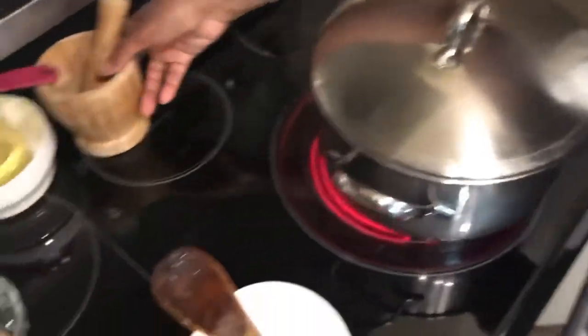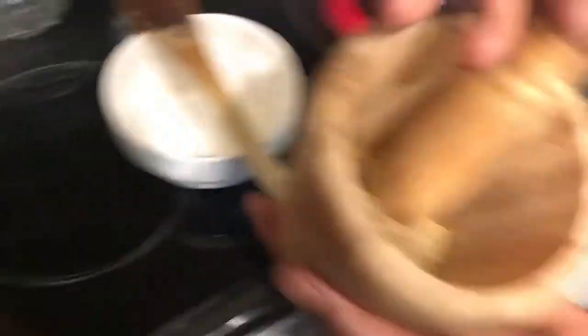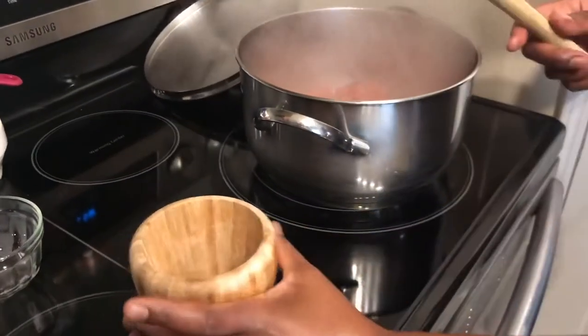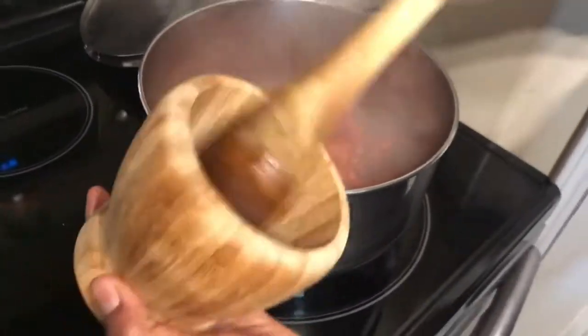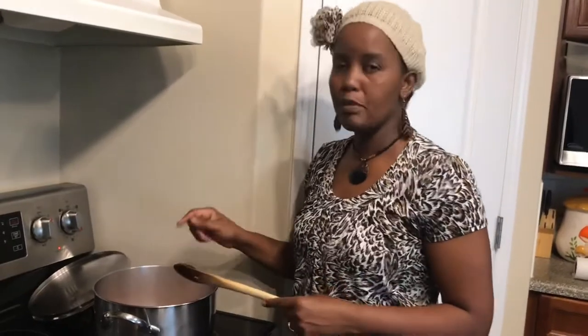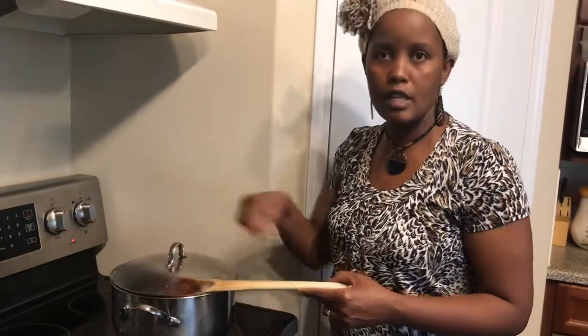Meanwhile, since the Knorr cubes are hard — they are not soft like Royco cubes — I will pound them to be ready. My cubes are pounded now, I will pour them on top. If you don't have a mortar for pounding, you can throw the whole cubes on top, but do not stir at this moment. Let them cook with the steam. If you stir them they will burn your tomato sauce — just leave them on top, cover, and wait for the tomatoes to cook.